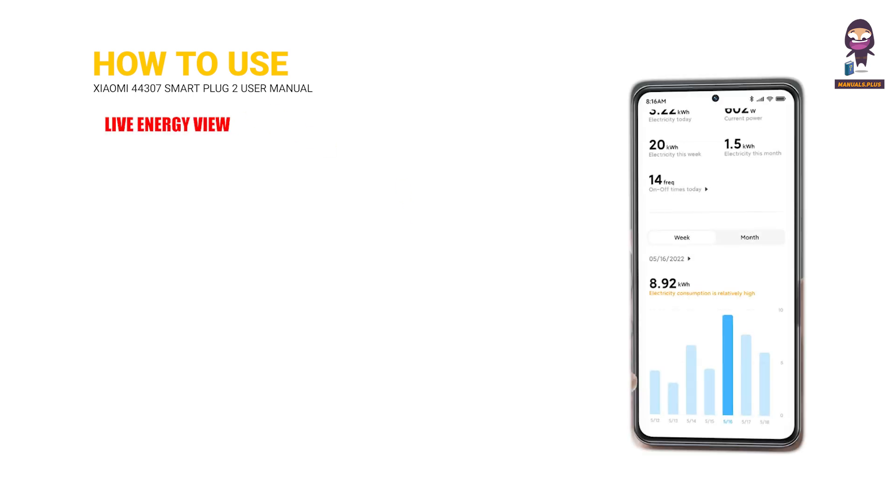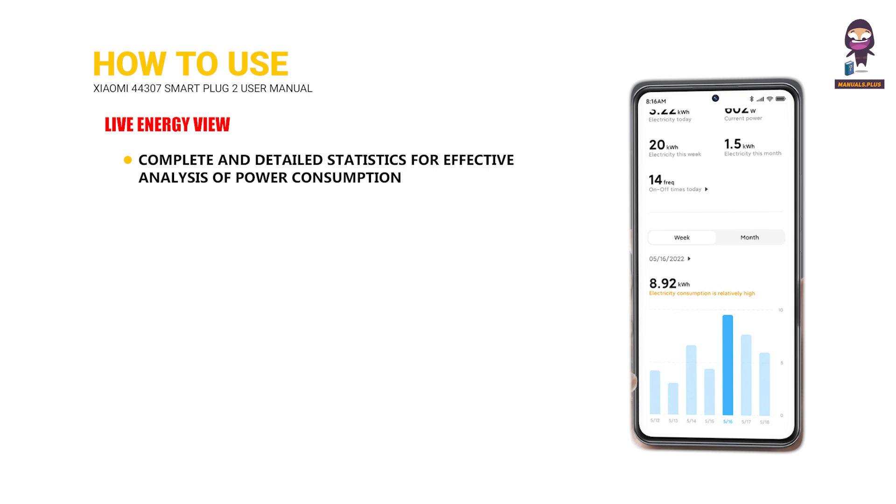Live energy view: Complete and detailed statistics for effective analysis of power consumption.